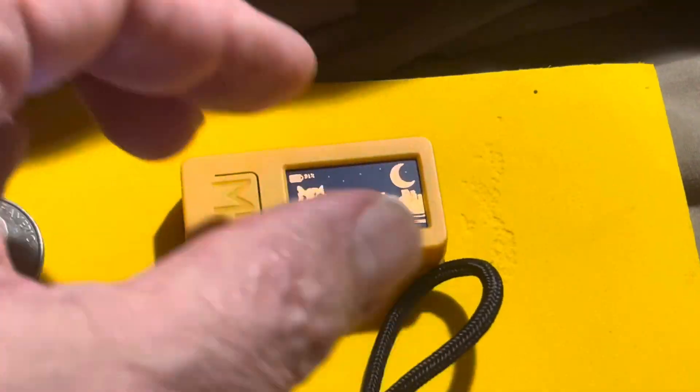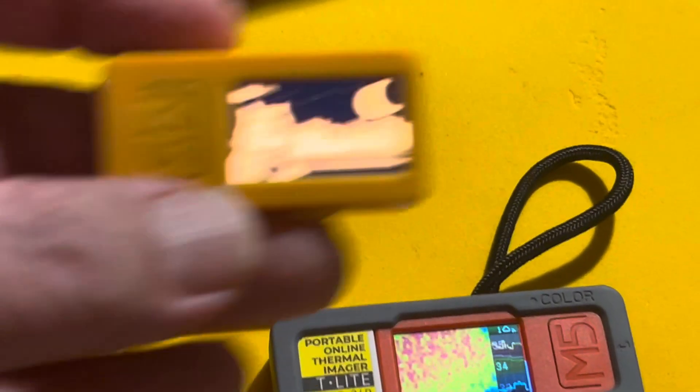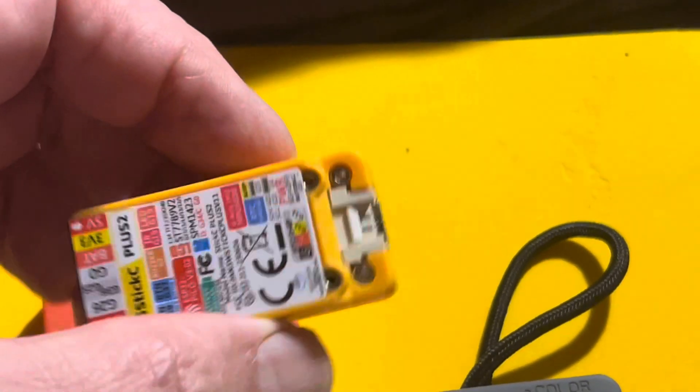Hackers are using them for all sorts of stuff. This is the same thing, slightly different color, because this is the M5 Stick C Plus 2, which has a more powerful battery. Everything else is the same, though.